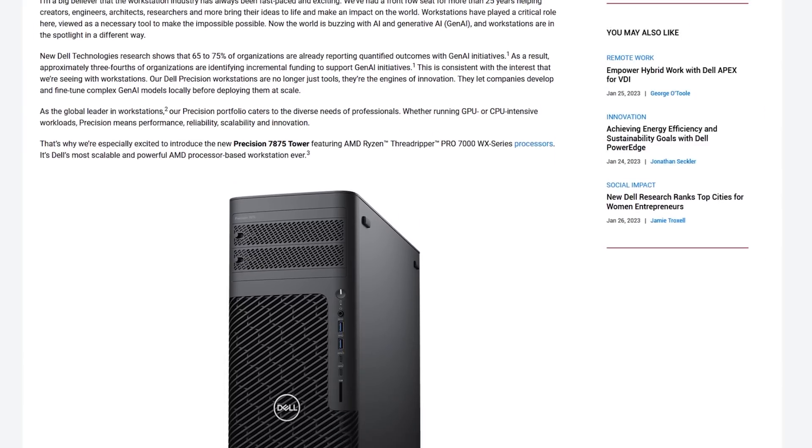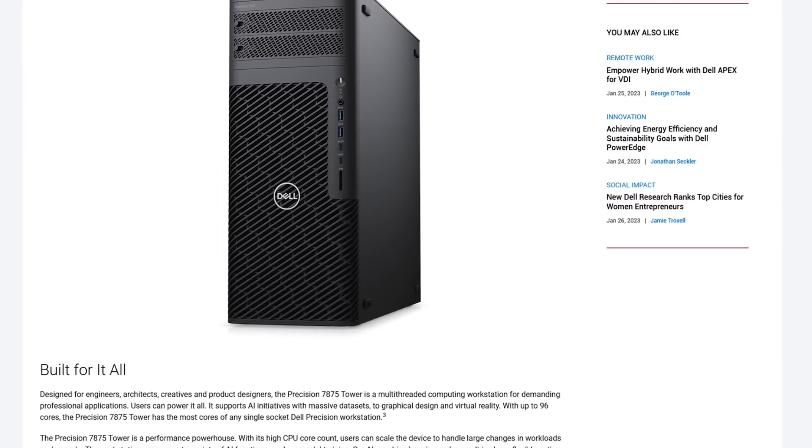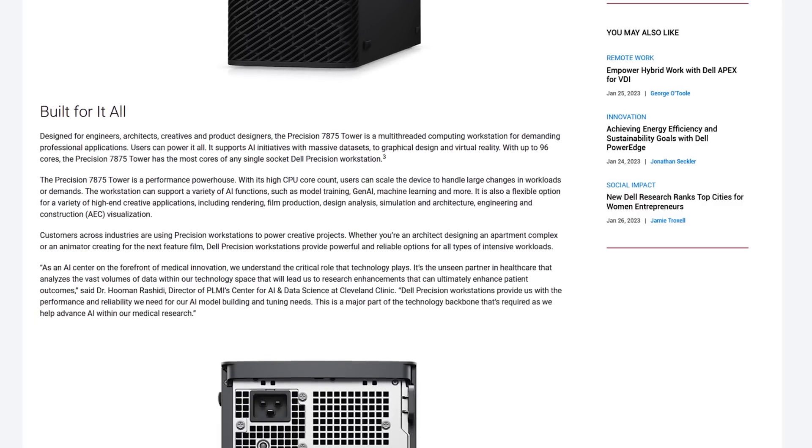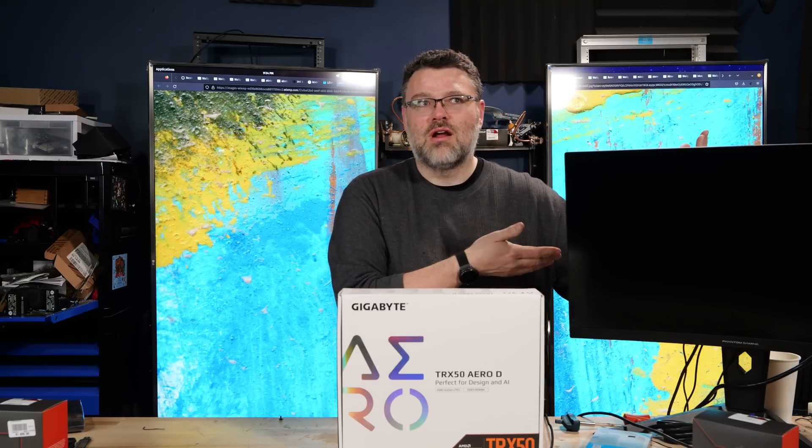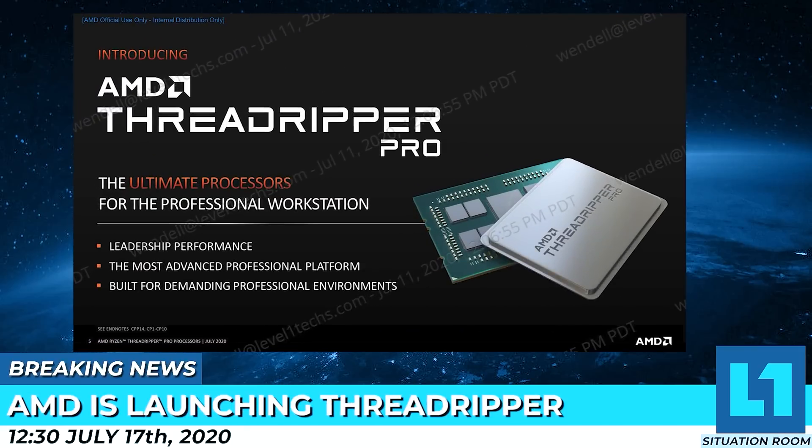That late-launch problem wasn't true of OEMs — Dell, HP, and somewhat later Lenovo all got their workstation products launched a little early, ahead of system integrators. I also don't like that DIY people may feel like second-class citizens if OEMs get it out that much earlier. Although it's way better than when Threadripper Pro launched and the DIY channel was Lenovo-only for a long time — a Lenovo exclusive — which might have been a deal AMD had to make to get engineering resources. In the underdog situation that's way different than being a market leader.